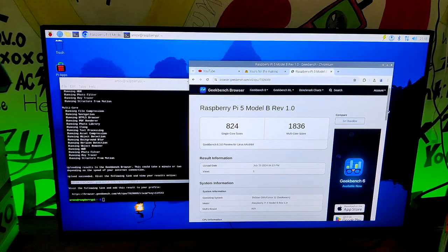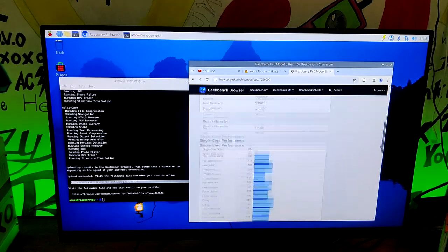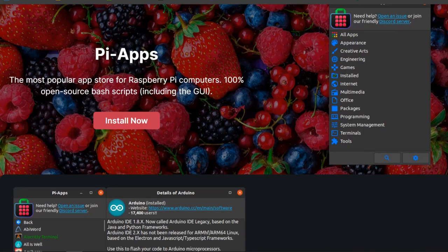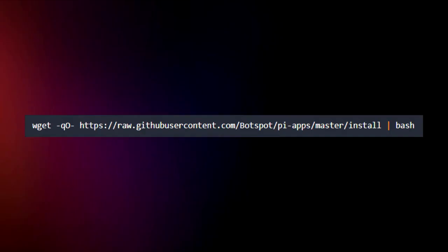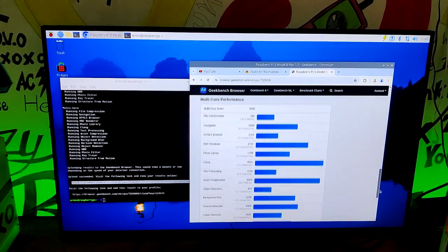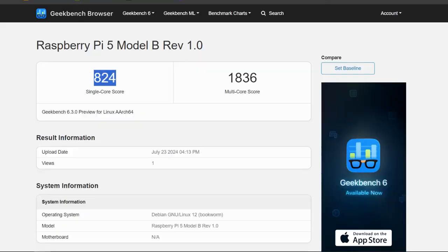We installed and ran Geekbench 6 on our Raspberry Pi 5 to get a general overview of the Pi 5 NVMe setup. We used Pi-Apps to install Geekbench, which is an app store with apps optimized and configured for the Pi. You can install Pi-Apps from a provided script. After running Geekbench 6 in the terminal, we obtained a single-core score of 824 and a multi-core score of 1836.